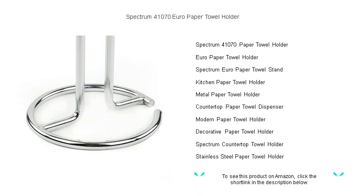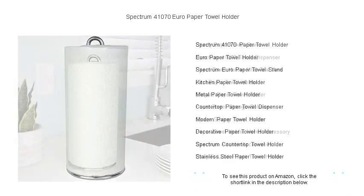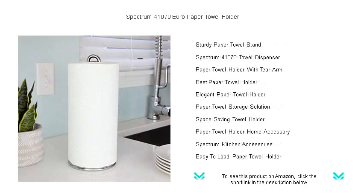The cleverly engineered arm keeps the roll from unraveling and helps you tear off just the right amount with a single hand. Whether it's a spill that needs quick attention or hands in need of drying, this towel holder has got you covered.